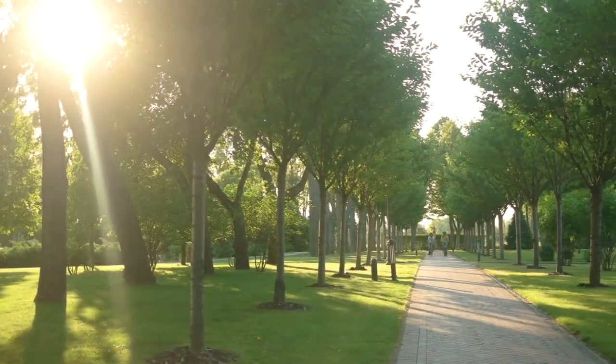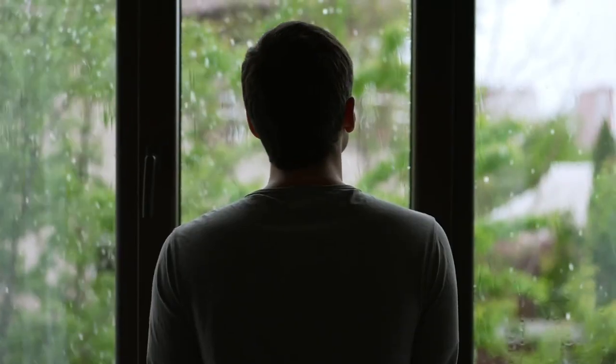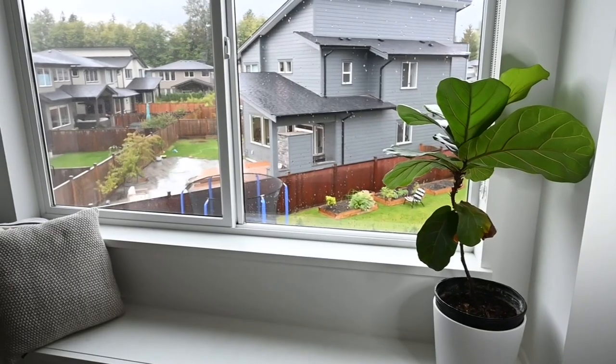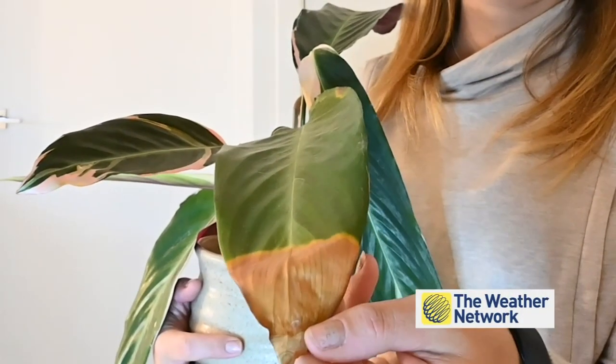As the weather transitions from sunny summer to cold and dark winter, we aren't the only ones feeling a little gray — so are our house plants. And they wear their emotions on their sleeves, or should I say leaves. Spotting some brown leaves doesn't make you a bad plant parent. It just means it's that time of year to start changing up your routine a little bit.